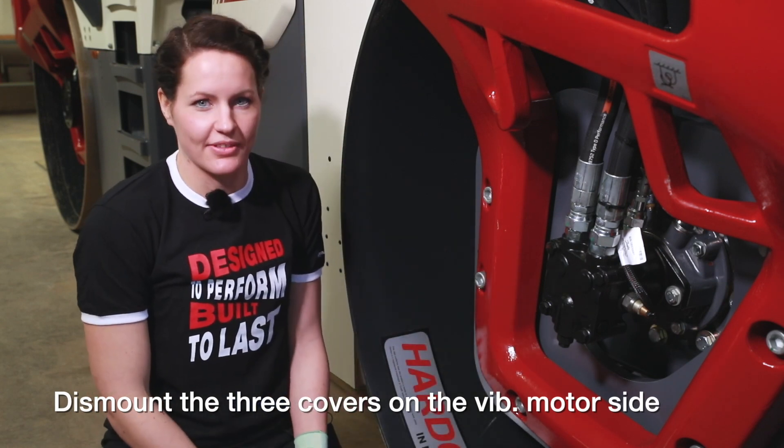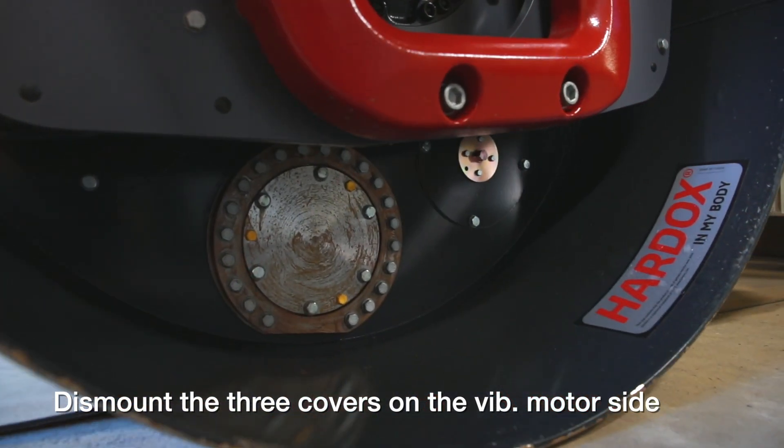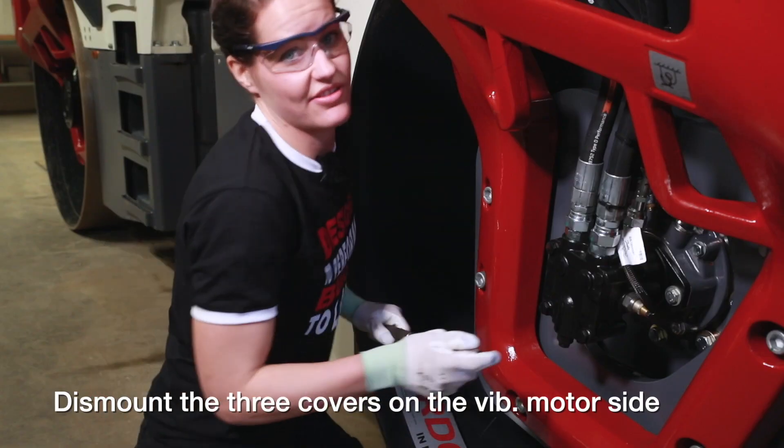We will start to remove the three manhole covers. I will use a socket and extension bar.